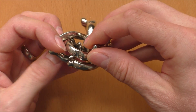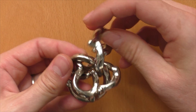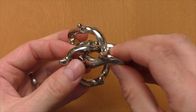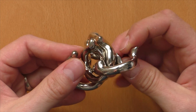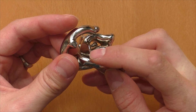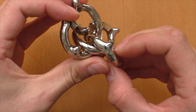We need to first flip the AY piece around, get this knob through the loop of the Hanayama piece over here, continue flipping it around, and get also the second knob through the loop of the Hanayama piece. And now we have the groove located so that we can get it outside here of the Hanayama piece.